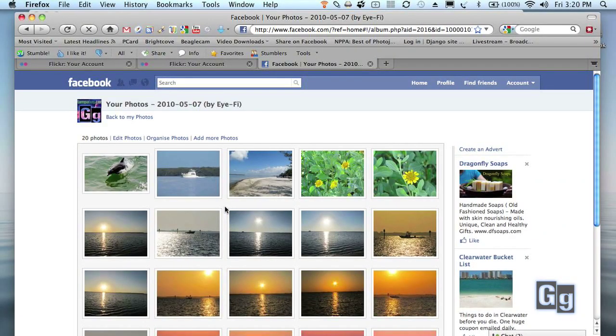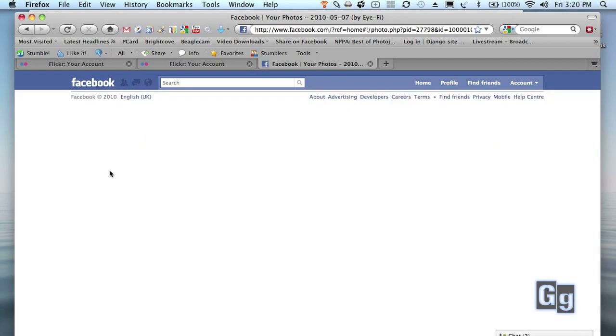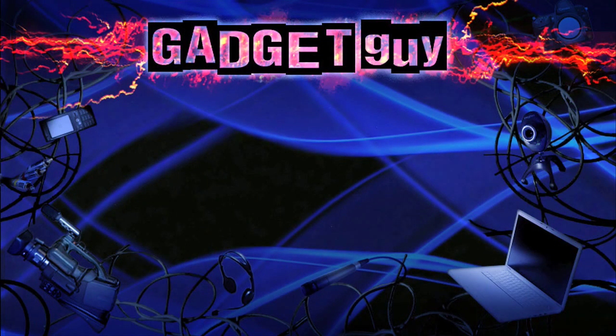I'm out here on the approach to the Skyway. It's a beautiful night. You're seeing my pictures coming on Facebook? The dolphin picture? Thanks for coming by the Gadget Guy. See you next time. The dolphin picture — I just took that a second ago. I'm using the iFi card. It sends photos using Wi-Fi. It's amazing.